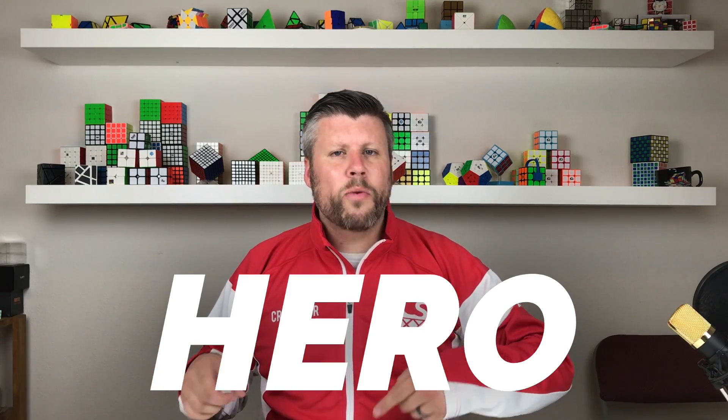Sound easy enough? Awesome. And one last thing, if you can't wait for a cube and you want one right now, be sure to use discount code HERO at checkout with speedcubeshop.com. I changed it because it's easier to reference now. So with that said, until next time, happy cubing.